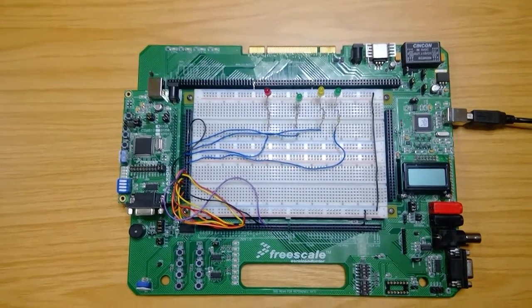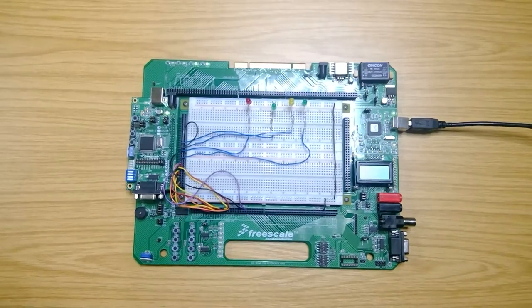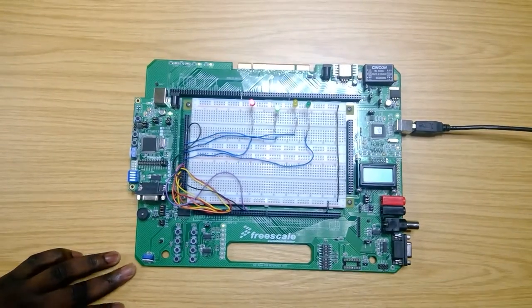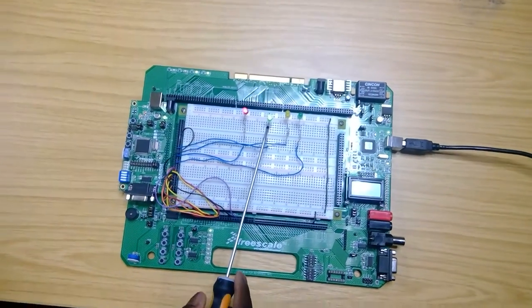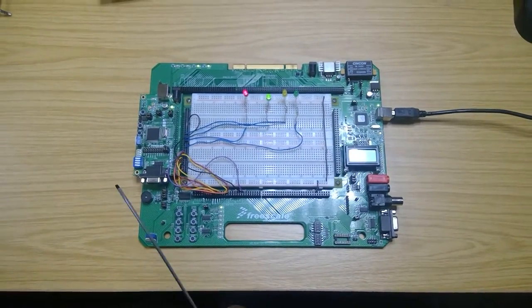Moving on to the demonstration of the old system. A switch will be used to turn on the old system. As you can see, a red LED comes on to show that the old system has been turned on, and a green LED comes on to indicate that the system cycle has been activated.